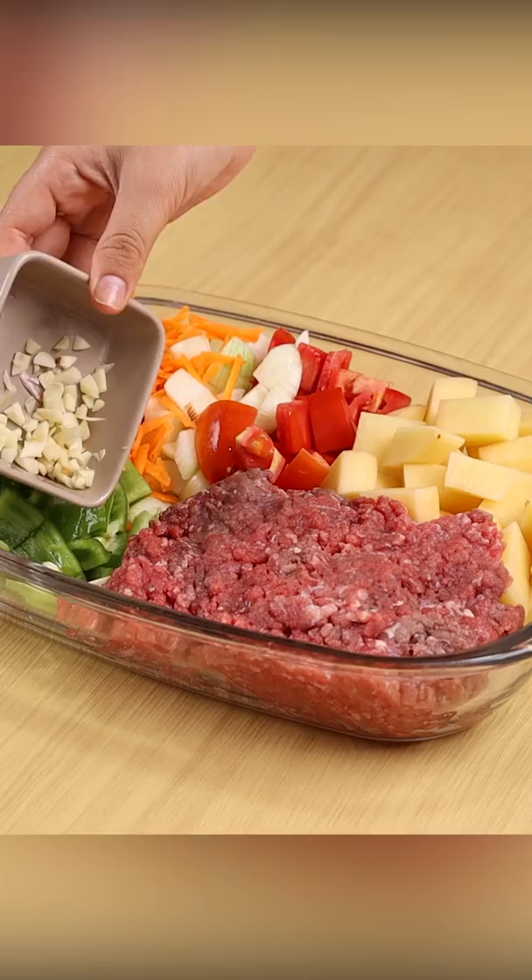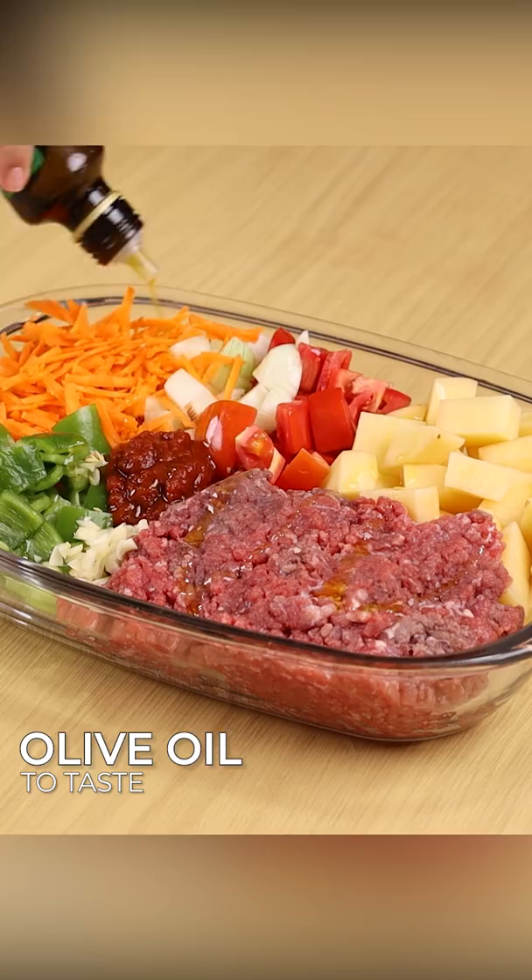One pound of beef mince, four minced garlic cloves, two tablespoons of tomato extract, and olive oil to taste.